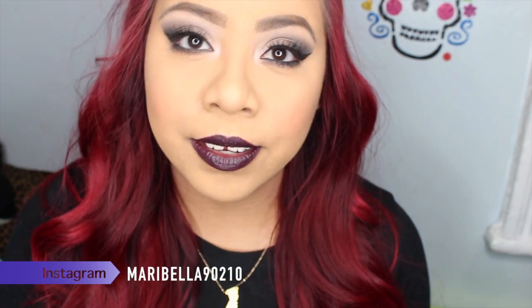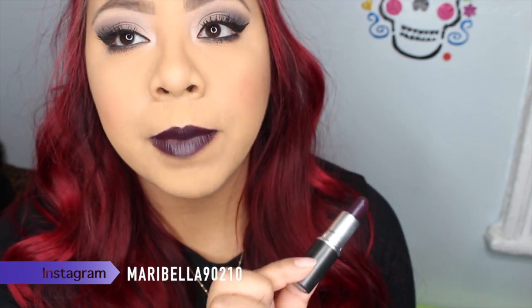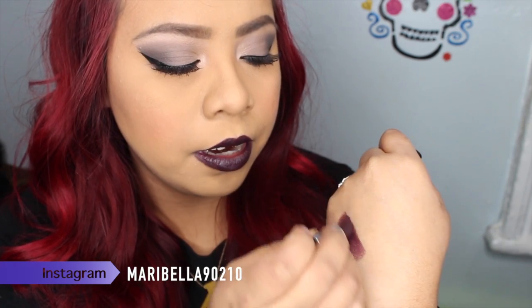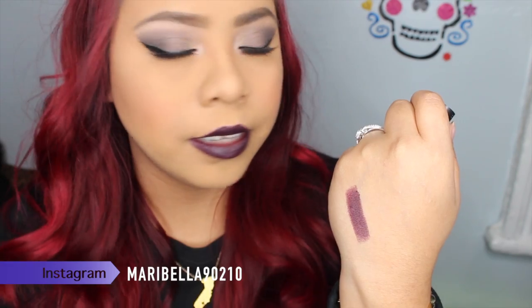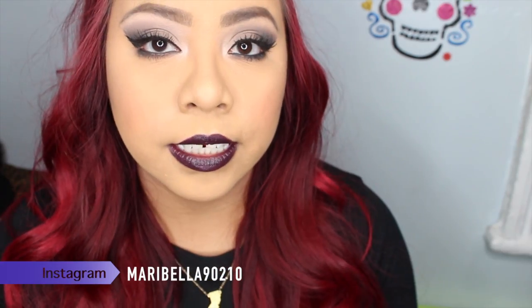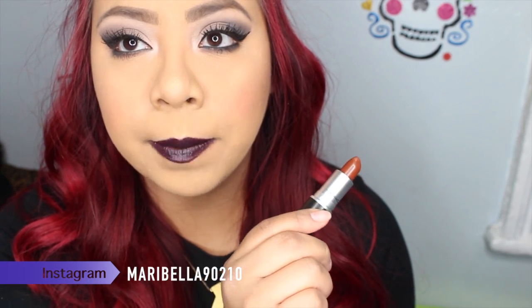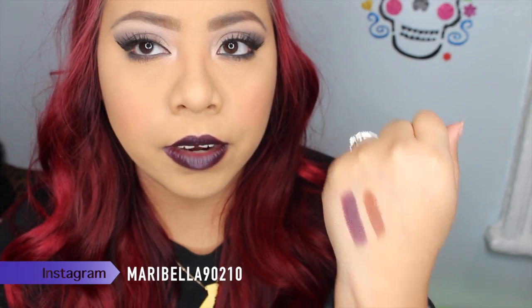Hey guys, welcome back to my channel. Today I have this eye makeup for you — it's a little bit different, a little bit more darker, and I really love it. On my lips I have this lipstick from MAC — this is Cyber, which is a purple, darkish plum color. The one you'll see in the video is also by MAC and it's called Photo, which is a brown color.